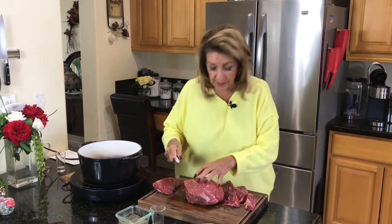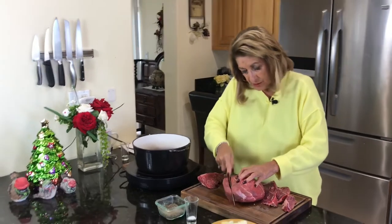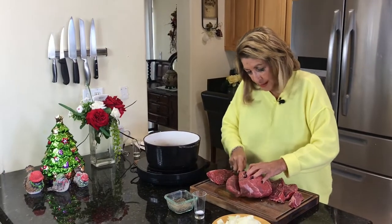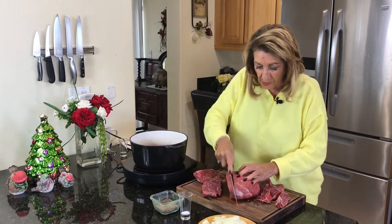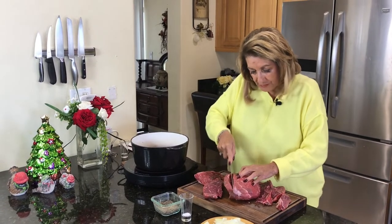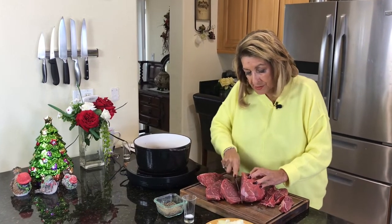I'm cutting it in rather large chunks, probably half-inch chunks, and then I'm going to cut it into smaller pieces.